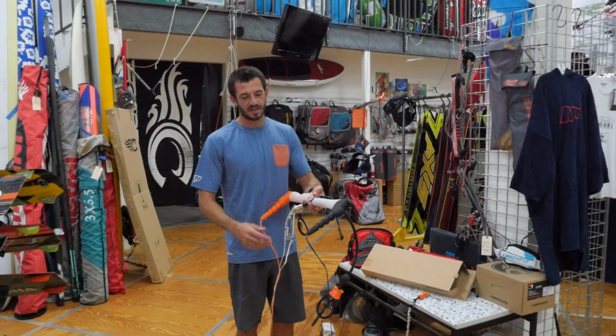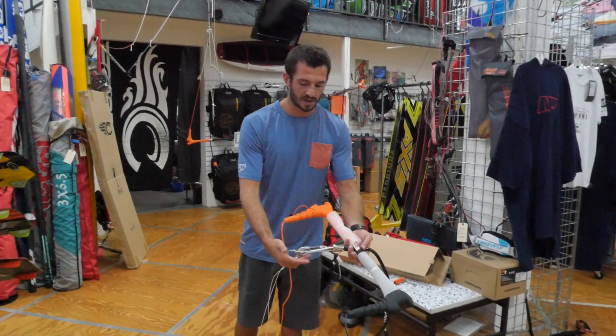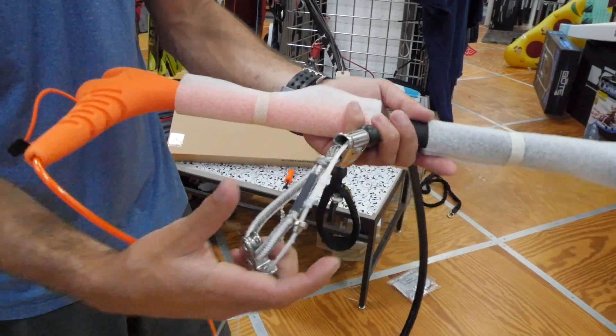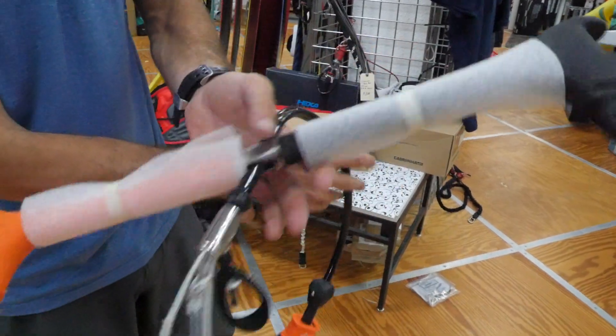First thing you're going to want to do is to undo all your lines and lay your lines out. Again, the piece that we're going to switch out is we're going to switch out this metal bracket with the plastic bracket.